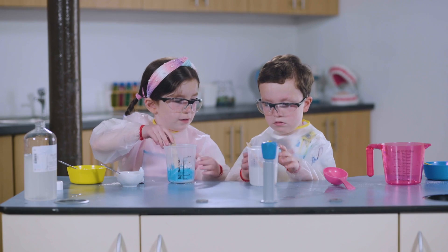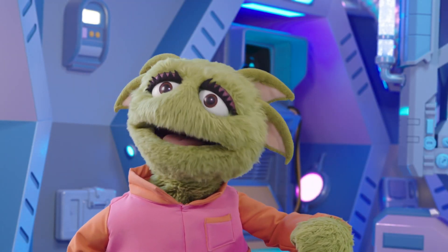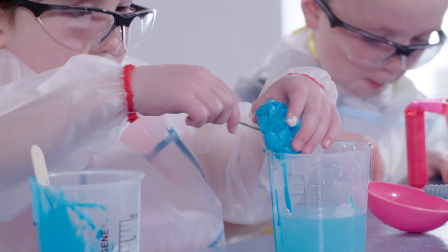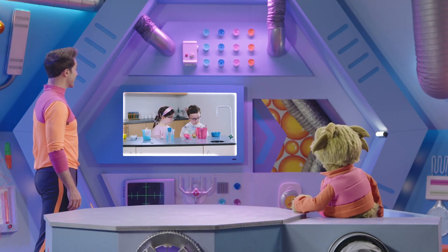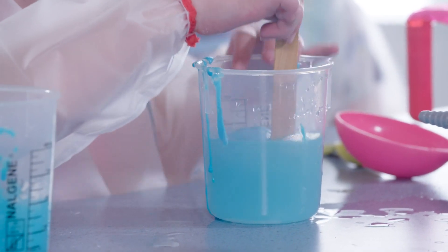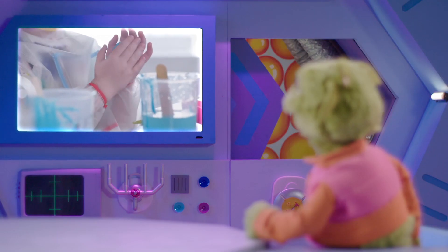Connor, will you hold this for me? Now they're pouring the glue mixture into the salt mixture. Careful you don't spill any, Connor and Ava. Look what's happening, Zoom — the washing salt is making the corn flour and glue clump together. Time to take it out and start turning it into a ball. Now it goes back into the salt mix. This turns the glue into a super stretchy material that can be squished and then go back to its normal shape. And that's what should make this ball bouncy.